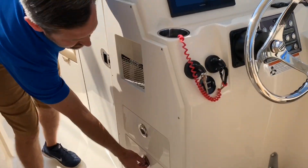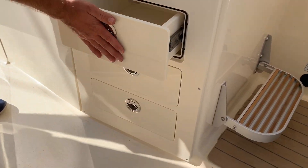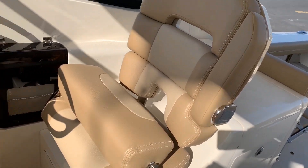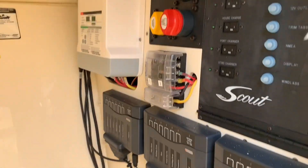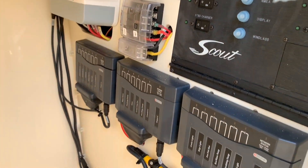Scout uses all the space on this boat. It gives you more storage and drawer storage moving forward up through the boat. A nice clean compartment underneath the helm gives you access to all fuses and battery access as well.